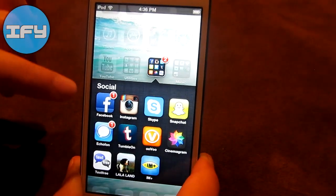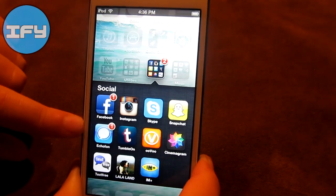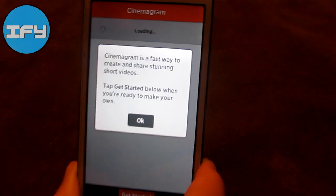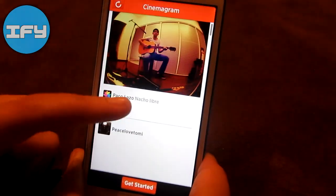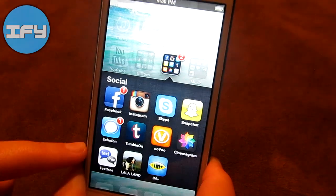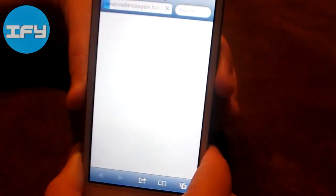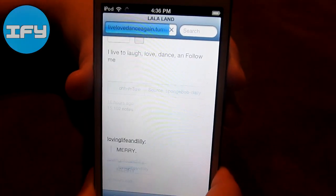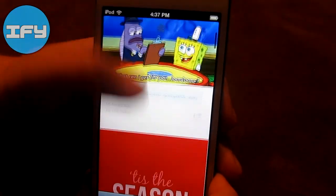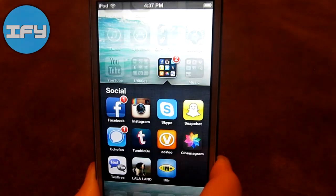Then I have my social folder with Facebook, Instagram, Skype, Snapchat, EchoFawn which is my Twitter client, TumbleOn which is my Tumblr client, Uvu, and Cinemagram — which a lot of people should actually like but it's not that popular. It's like Instagram but with videos as well, so it's cool. Then I have Text Free, and La La Land, which is actually a bookmark of my Tumblr page — LiveLoveDanceAgain.tumblr.com. I reblog a lot of stuff and I usually follow back.